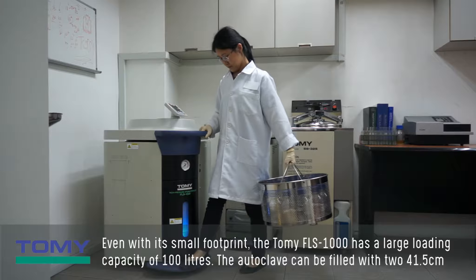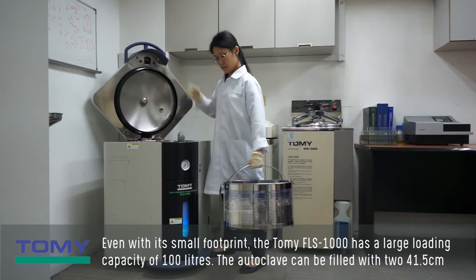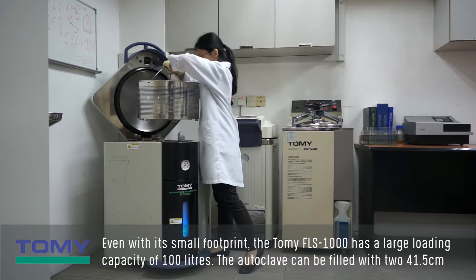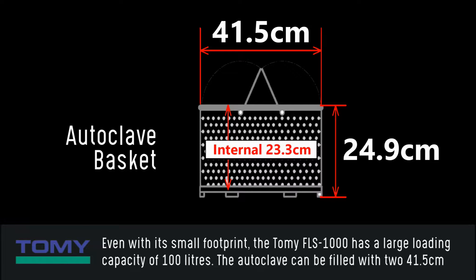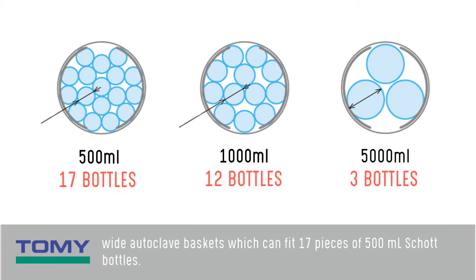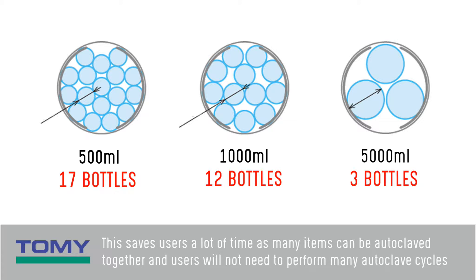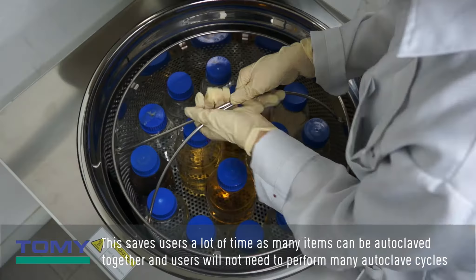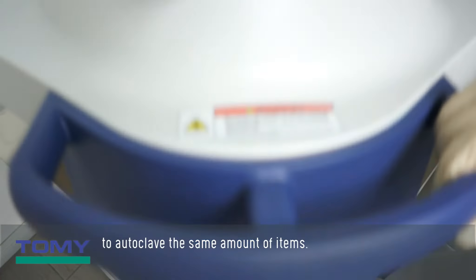Even with its small footprint, the Tomi FLS-1000 has a large loading capacity of 100 liters. The autoclave can be filled with two 41.5 cm wide autoclave baskets which can fit 17 pieces of 500 ml Scott bottles. This saves users a lot of time as many items can be autoclaved together, and users will not need to perform many autoclave cycles to autoclave the same amount of items.